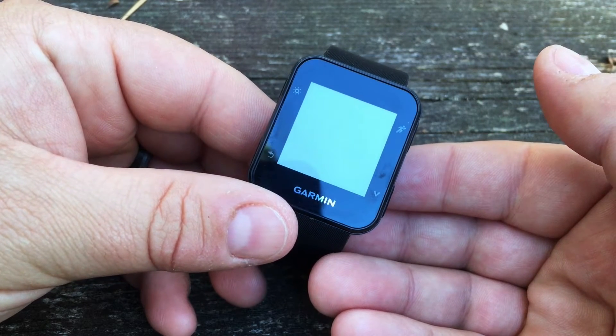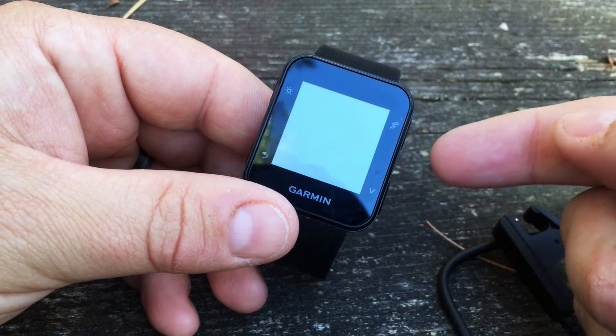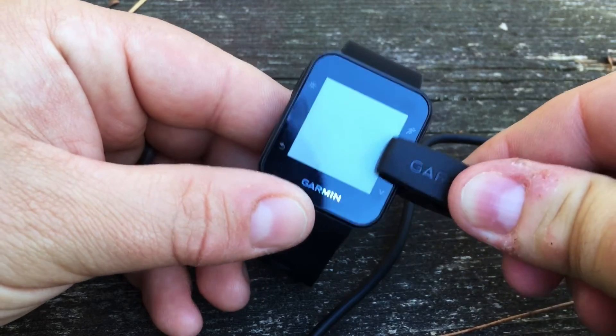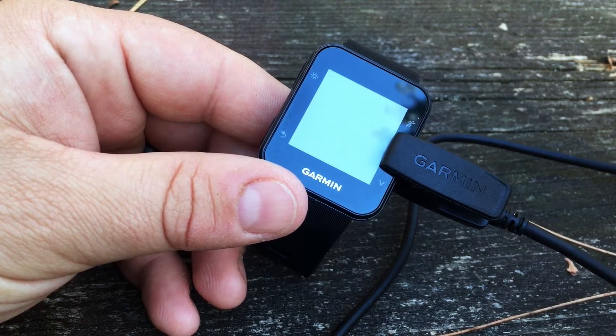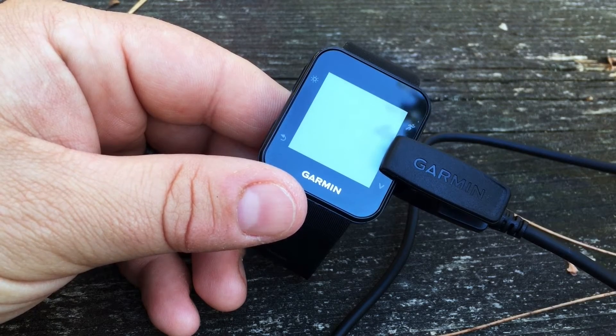In this video we'll show you how to get started with the Garmin Forerunner 35. The first thing that comes out of the box is the device and the charging cable. I recommend that you clip it in and plug it into your USB to charge it fully before you get started. During this time you may want to download the Garmin Connect app on your smartphone or Garmin Express for your desktop computer.